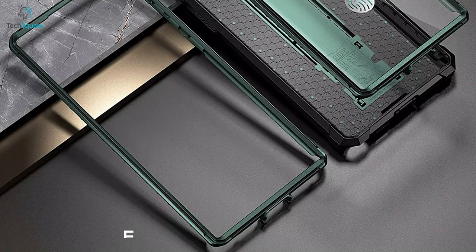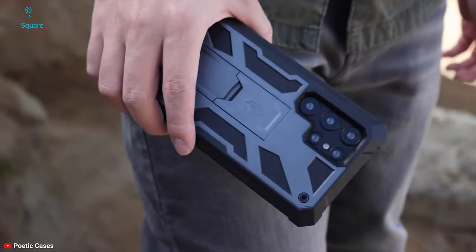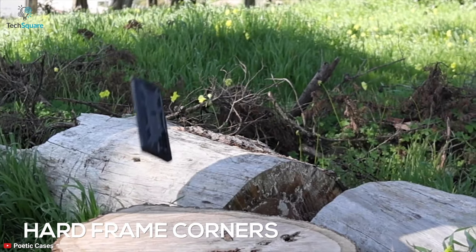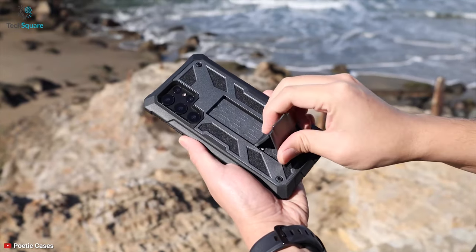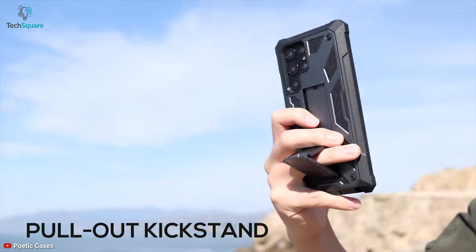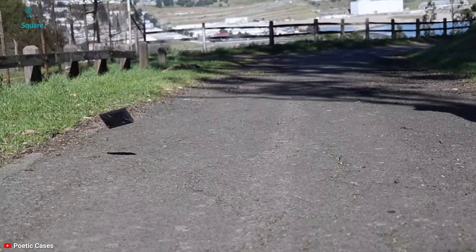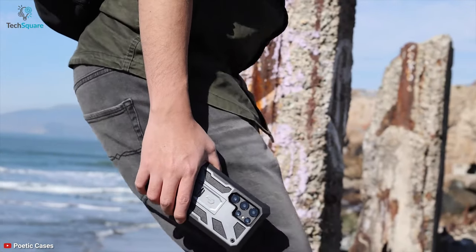It even comes with an extra front frame for users who don't like to use built-in screen protectors. The extra raised lips and hard frame corners provide superb screen protection from drops to keep your screen safe. It also comes with a built-in pullout kickstand for hands-free viewing in portrait or landscape mode. Altogether, to guard your S22 Ultra entirely, the Poetic Spartan is the case that you can trust to spend your money on.